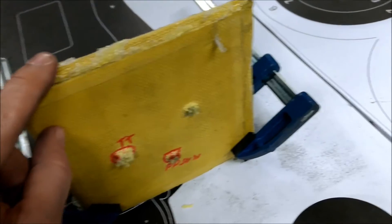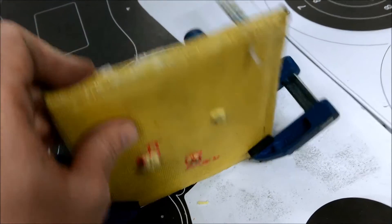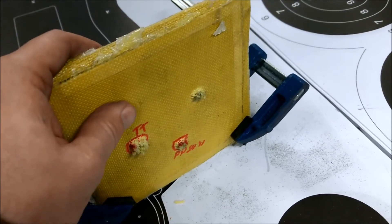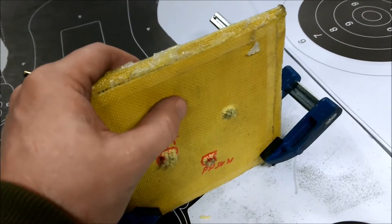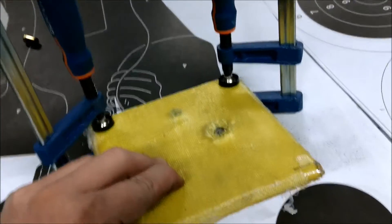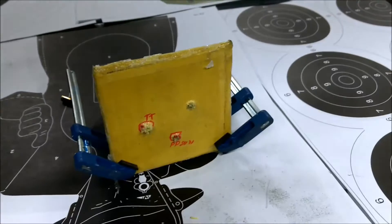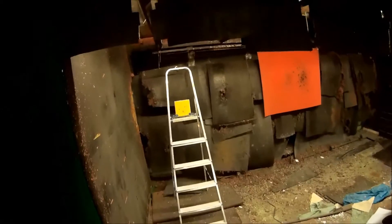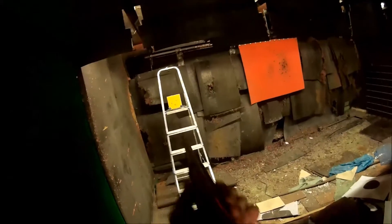You will have no problem stopping Tokarev from a pistol, from a TT. I'm going to make another shot with a 44 Magnum from the lever action rifle — that will have a lot of energy. We'll see how it goes, maybe it will go through. 44 Magnum now, three meters distance.